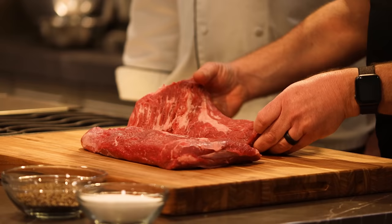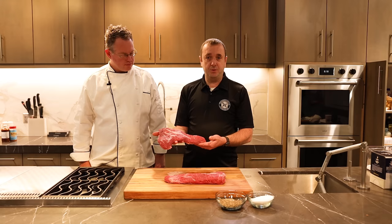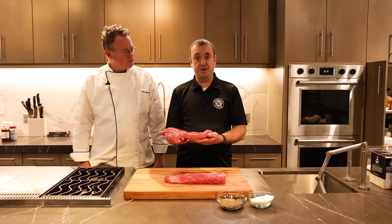Here's our tri-tips. You can see all this fat that's running between the grains here, and that's really what you want to see when you're picking out a tri-tip. When that cooks, some of that fat is going to start rendering a little bit, and that's just going to really make it taste great.